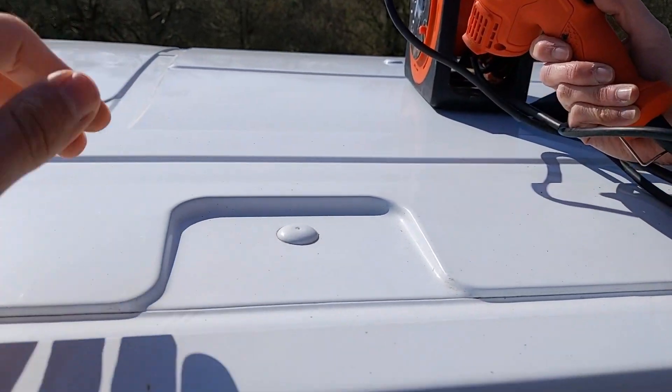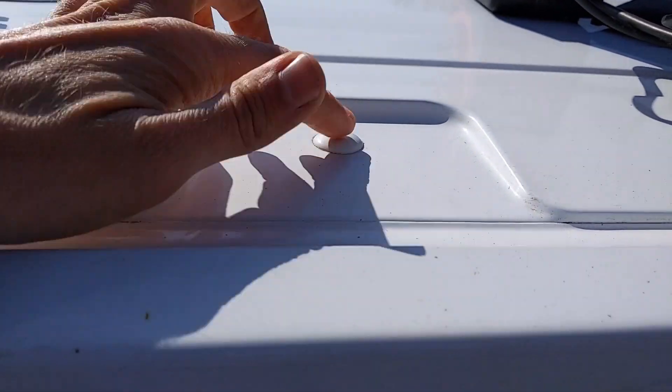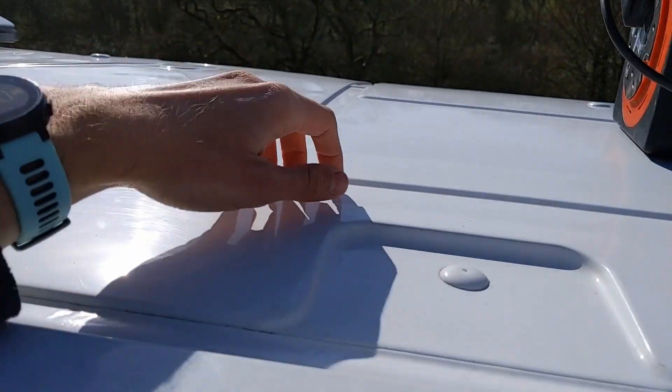We're up on a ladder almost on the roof. These are the spots where the roof rack mounting points are — they've nicely left this piece for us, and there are five going down. We're only using four though.